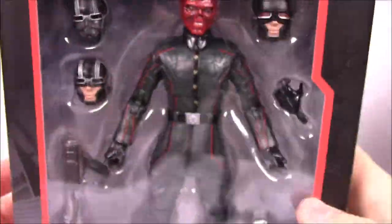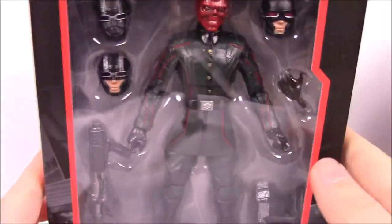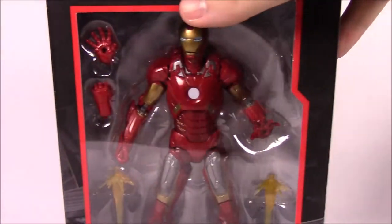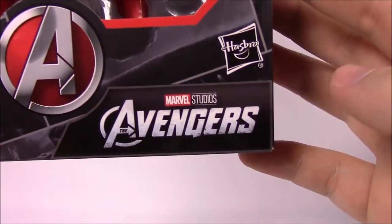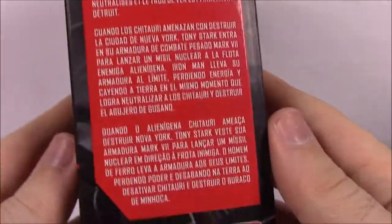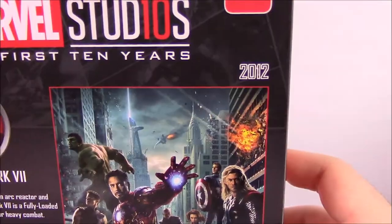2011 is when that one came out, which is cool. From there we go to number three, which is Iron Man from the Avengers. We've got Iron Man in the Mark 7 outfit. The Avengers from 2012 is number three, with the Avengers poster and Iron Man in the Mark 7.